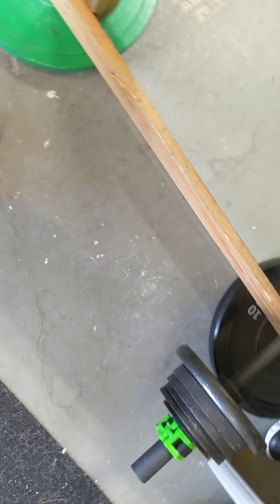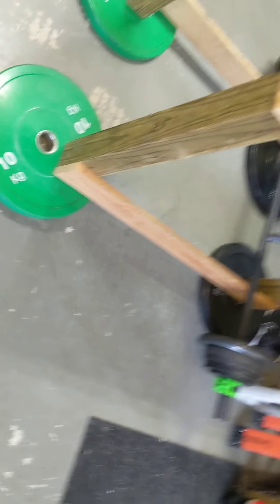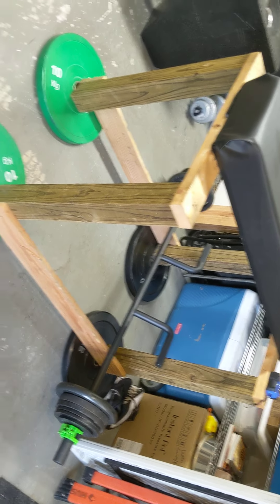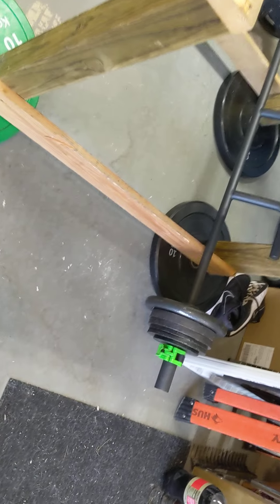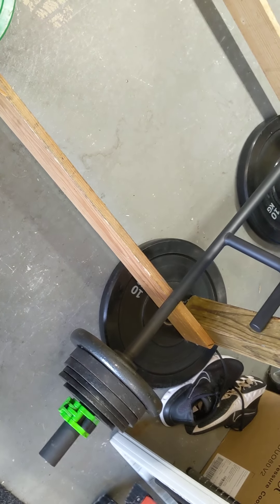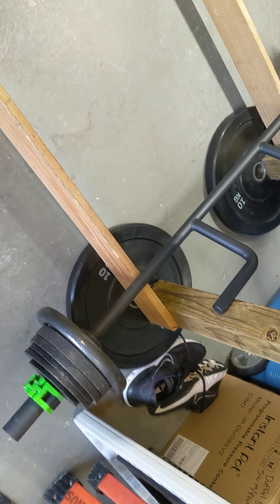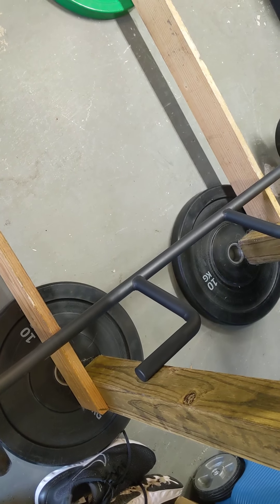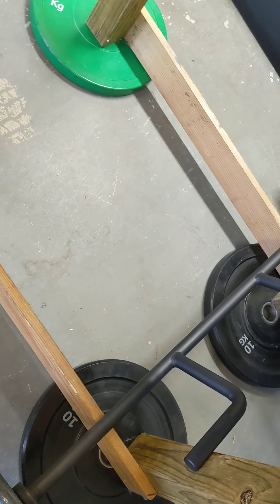On my homemade seal row bench — I just made a video of me using it recently — I have to raise it up a little bit and use 25s instead of regular sized plates to maximize the range of motion. Overall, I'm very happy with the bar. If you have a way to do these, I highly suggest getting it, especially considering the price.